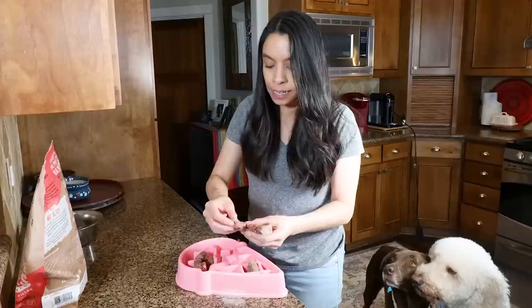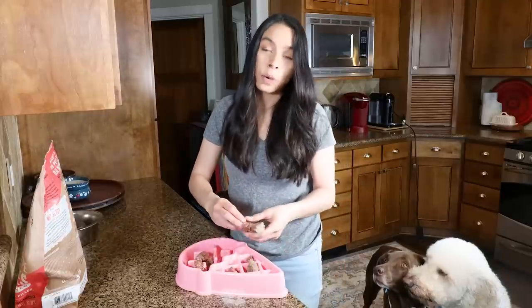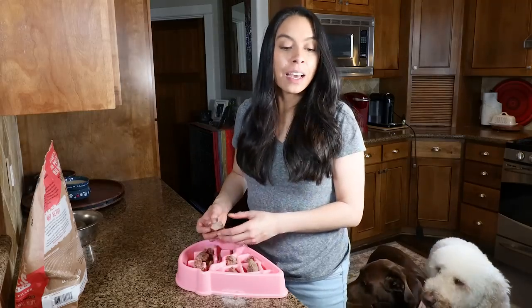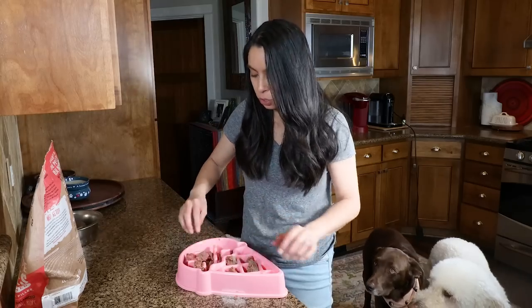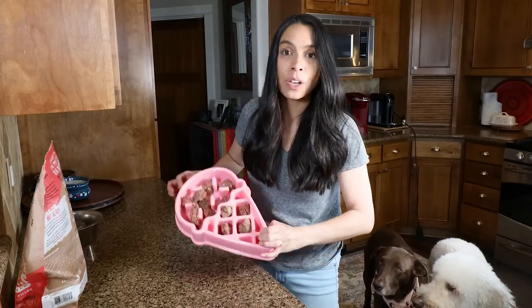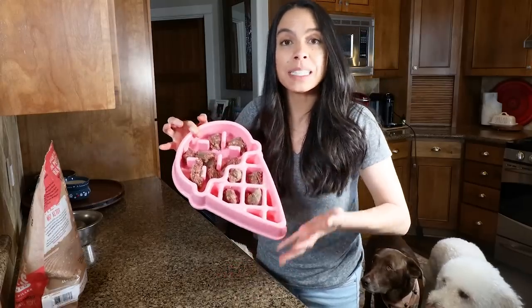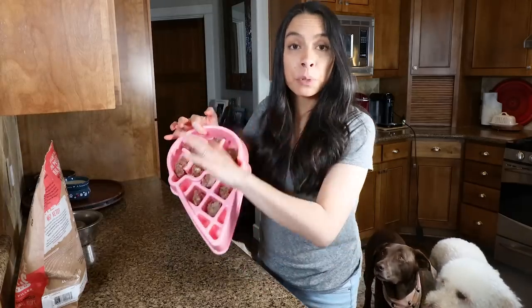A raw fresh food diet means there's no kibble, no over-processing. It's made of completely raw meat, organ, and bones. You may ask, why not kibble? Well, remember kibble is only about a hundred years old. Before that, what did dogs eat? They ate table scraps, dead carcasses off the ground — they ate what we ate, which is real fresh food. Dogs biologically were meant to digest, as carnivores, raw meat, raw organ, and raw bone.